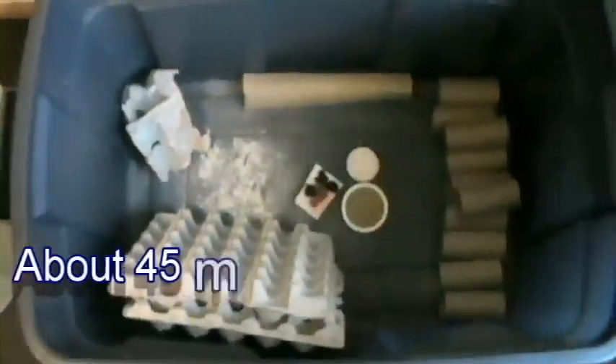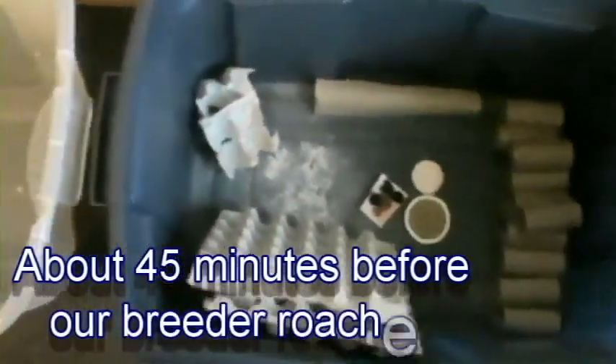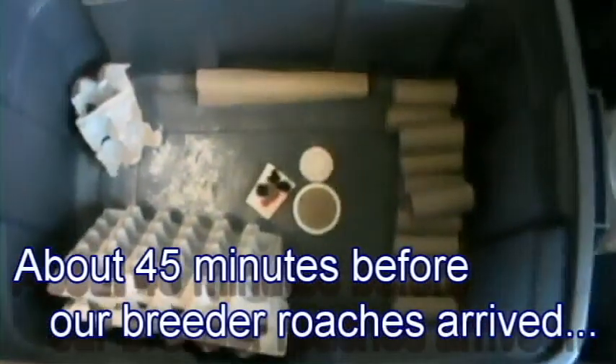Alright, so we're expecting our Dubias today. But as you can see, we need to do a little bit of cleaning first. We've got this tub and we've got that tub there. I think we're going to go ahead and keep our feeders over in this clear one and put our breeders over here in this dark one.